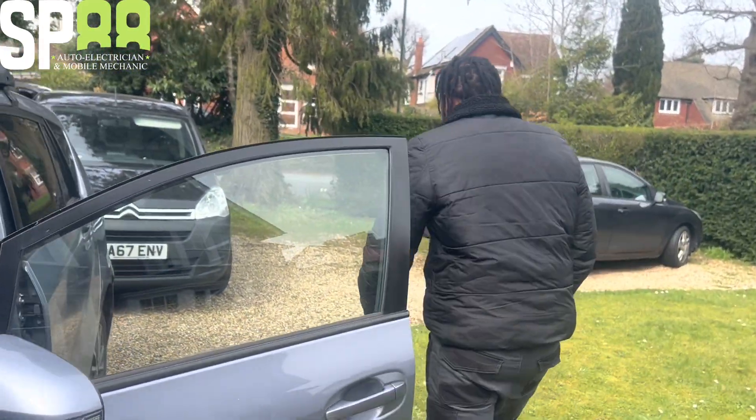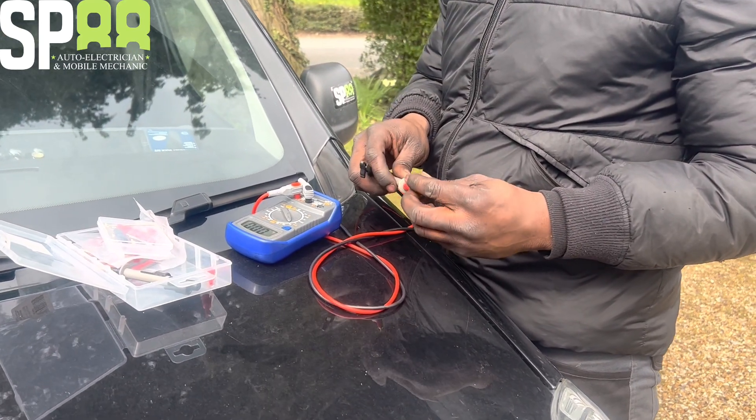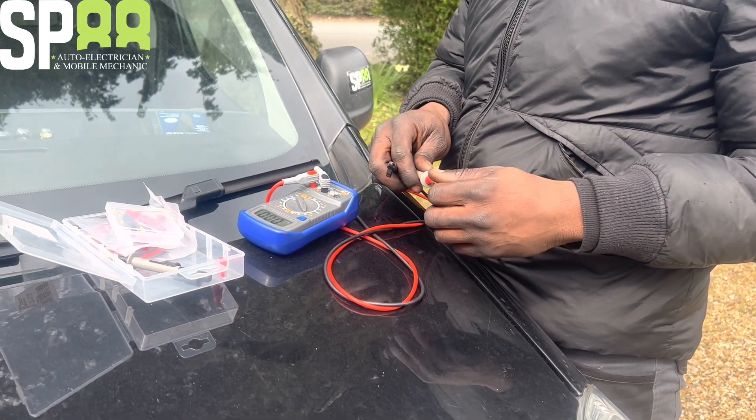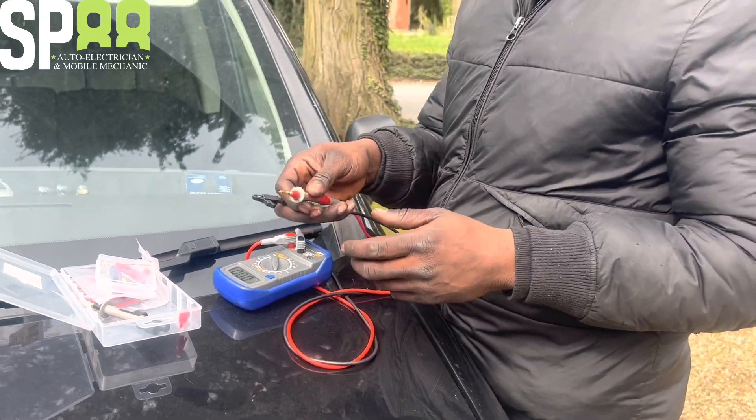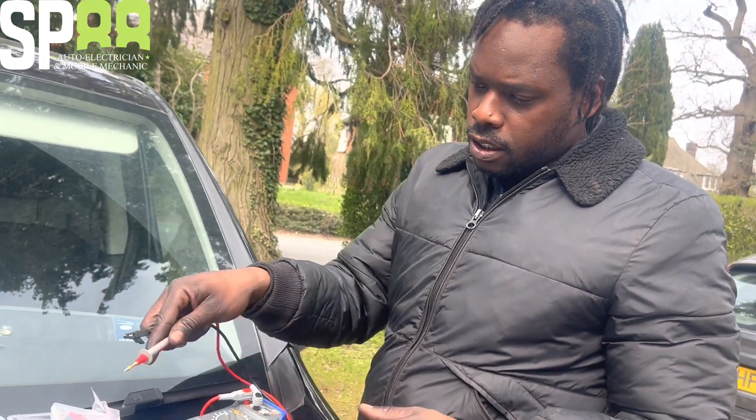If you have voltage there, then you know the horn is a big problem. This is my favourite little wiring kit, my little multimeter kit, this little box there.